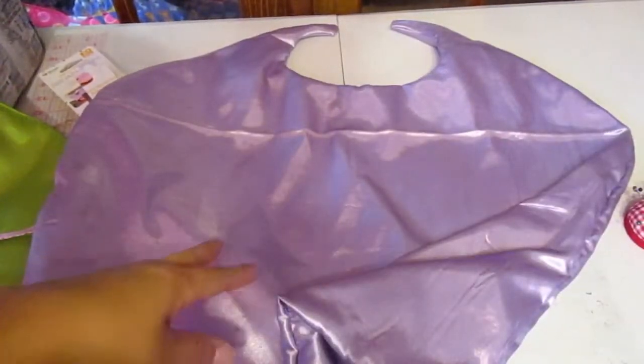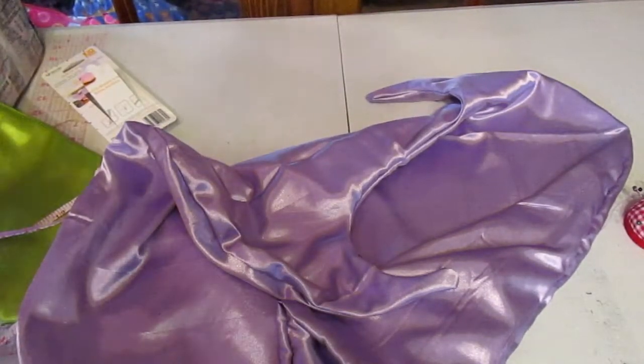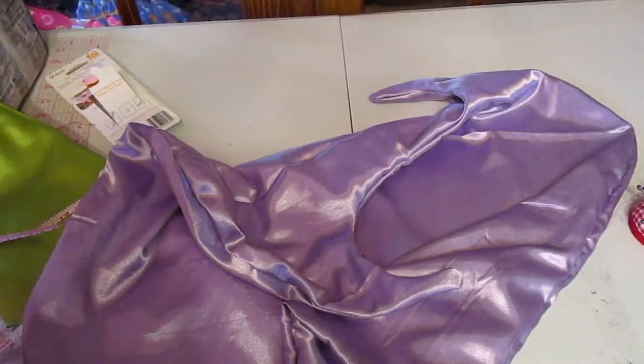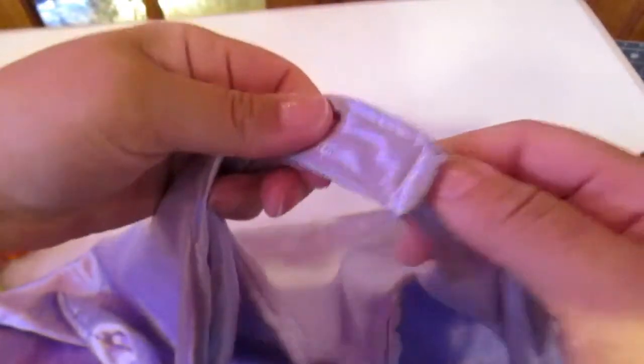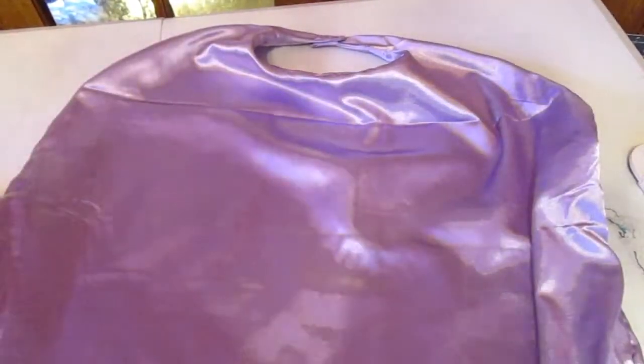I'm going to show you guys a picture of my kids wearing their capes. The reason I did this is because my son wanted his own cape for Wonder Pets — it's a cartoon he's into. That's why I'm making these capes, and I decided to show you guys how to do it. The cape is done — I finished the velcro, it goes on and off easily, and I'm going to iron it on low heat and it'll be ready to wear.